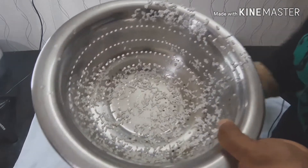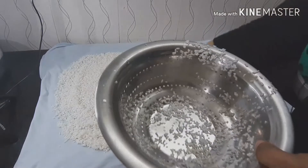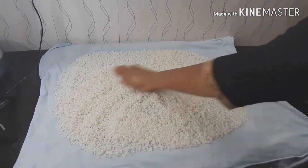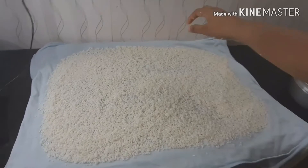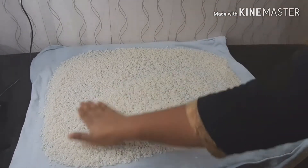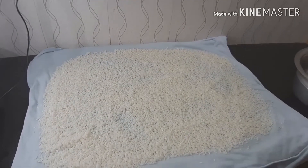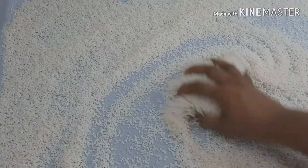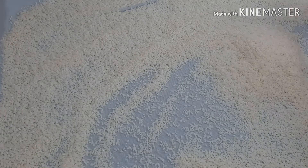We are going to make a lot of vegetables in the same way. Then we will cook it. We will cook it a little bit — we used a whole bunch of oil.